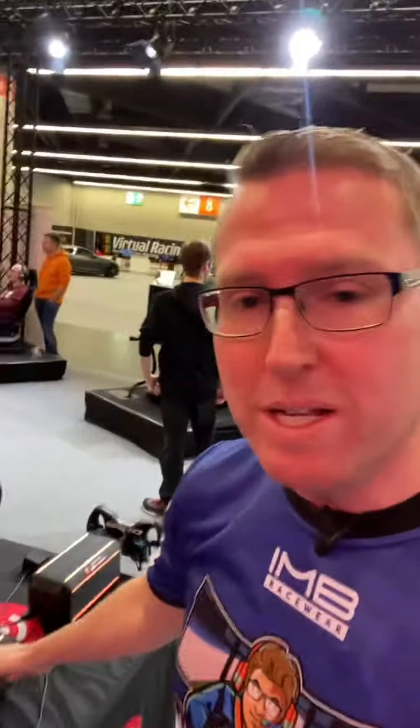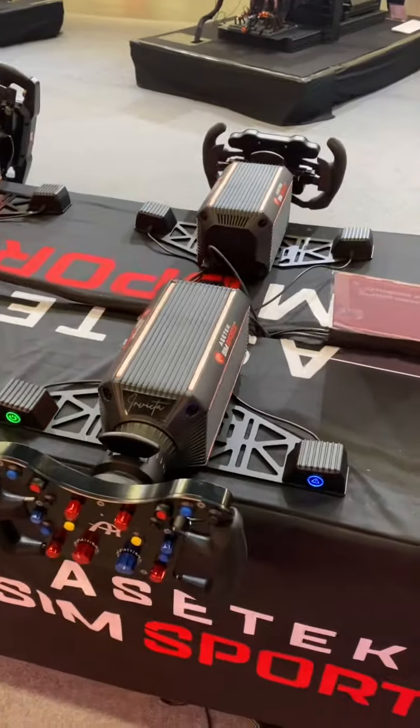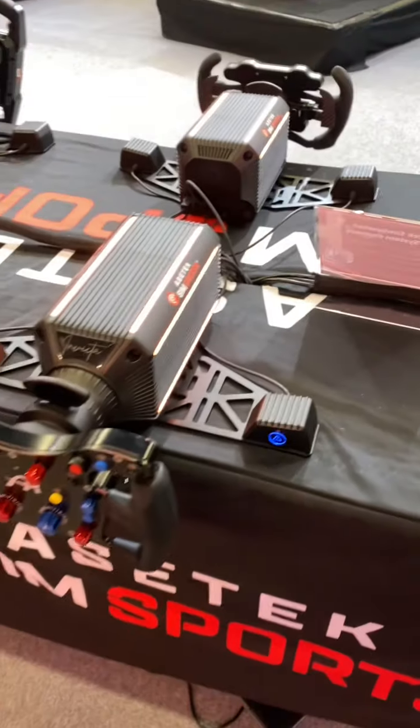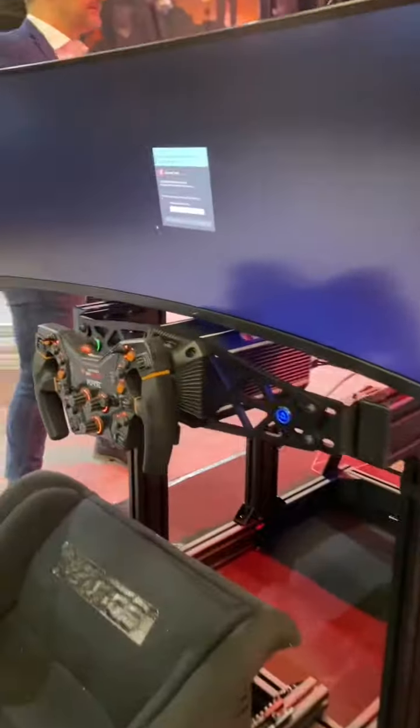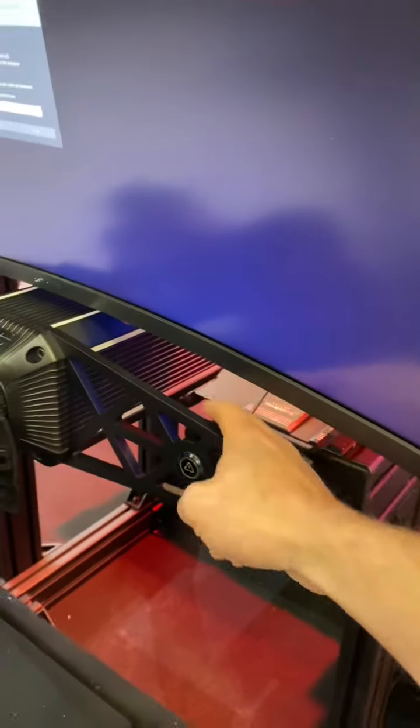Because if someone does a Cube Controls steering wheel, but Cube Controls doesn't do wheelbases, that allows people to just use this wheelbase. It even allows Cube Controls, potentially, to sell these wheelbases on their website as an integrated package, which starts to get very, very interesting. Another thing you might have noticed is these base mounts. They've got integrated buttons — your power cut off and connectivity cut off — and this one here has the front mount on it. You can take these buttons off and install them individually.